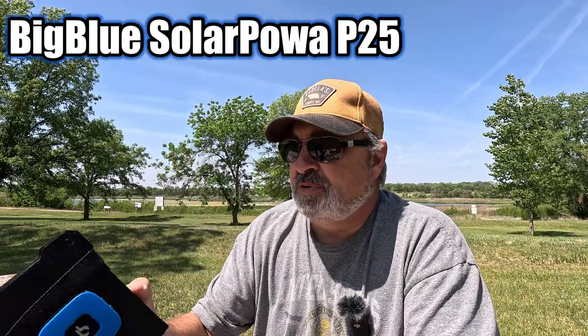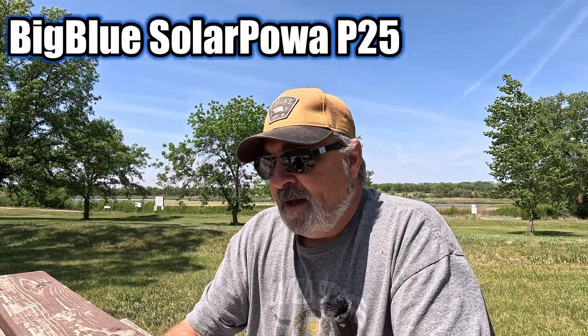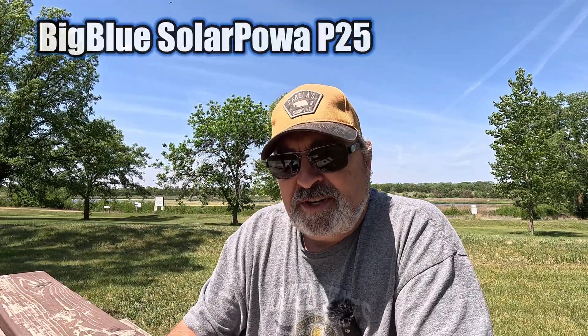Look at this thing. This is from Big Blue, and I've been using some of their products for years — I think my first larger panel was actually made by Big Blue. So I picked up this little one. The reviews were kind of sketchy on this. I mean, what are you going to get out of a panel this size?